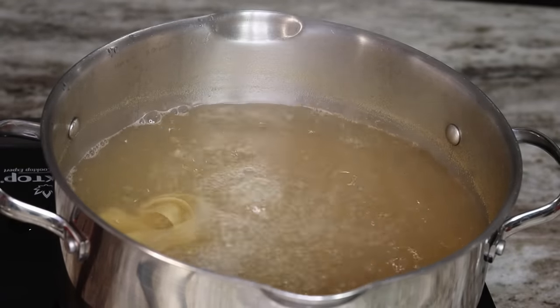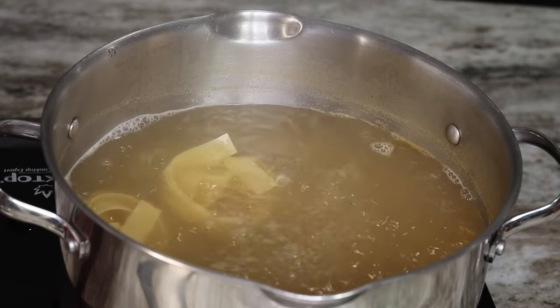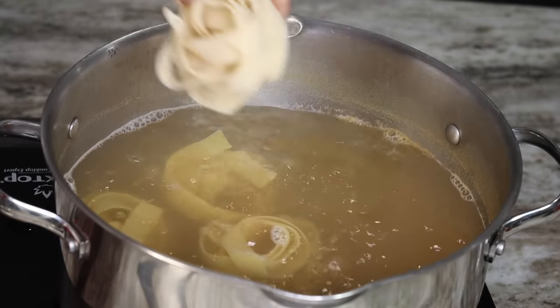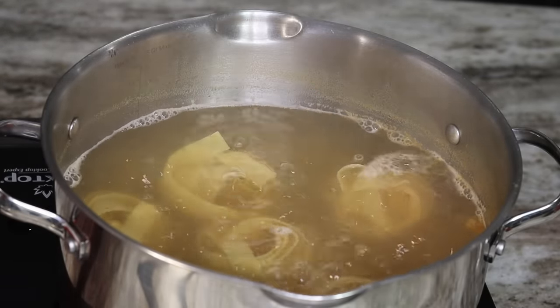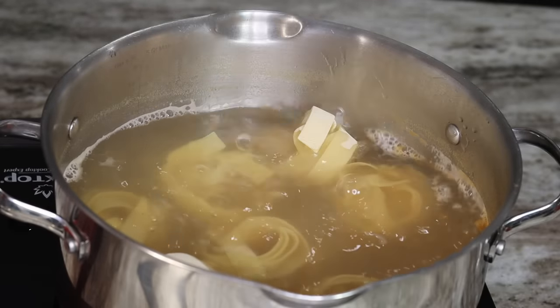Once my water started to boil, I am going to add in my pasta. These are pappardelle pasta — however you can use any type of pasta: penne, linguine, any shape that you like. We're going to add that in, give it a quick stir, then cover it and allow it to boil for about seven minutes.